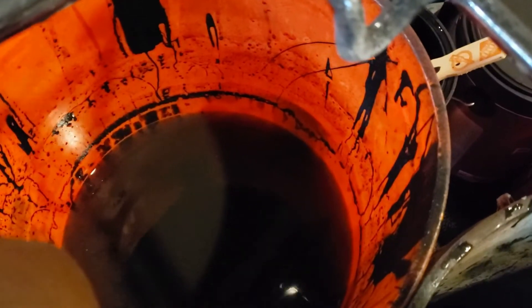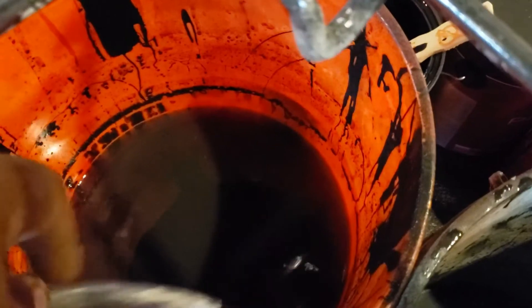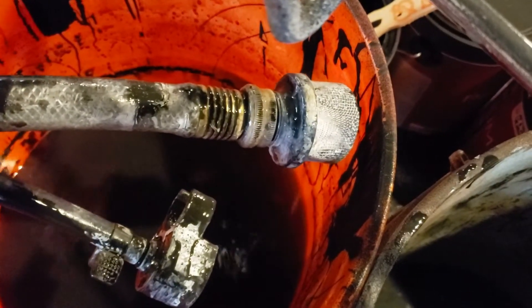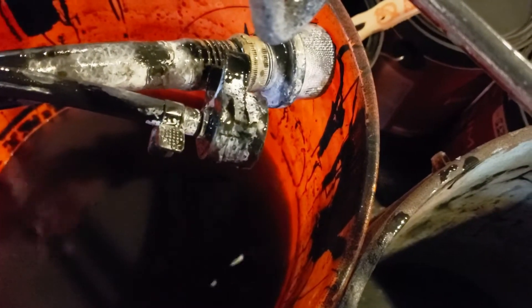The next thing we want to do is put this in a bucket of paint. So let's say this is a bucket of black paint — we want to put the waste tube in with the pour tube. The pour tube looks like this; it has a filter on the end to catch any debris, so all it should be picking up is paint.